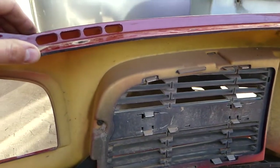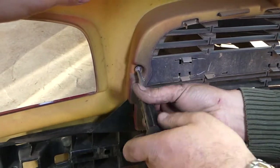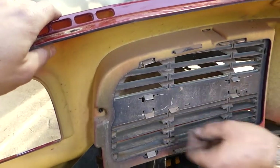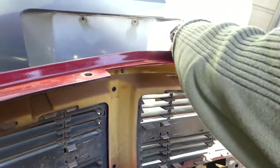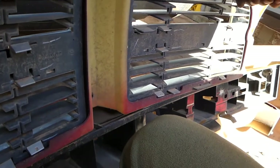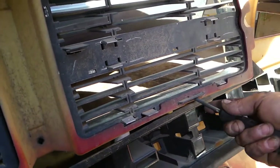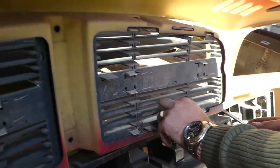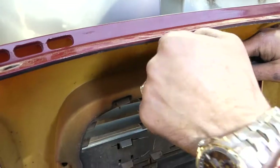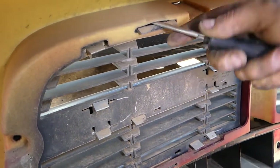One screw here, and just one more. After that, push on the retaining clips. This one is stuck pretty good. There — that one came out. Two more, and just the last one here.